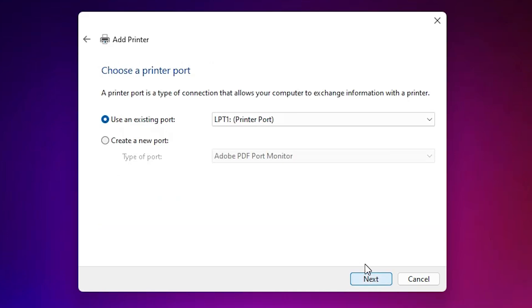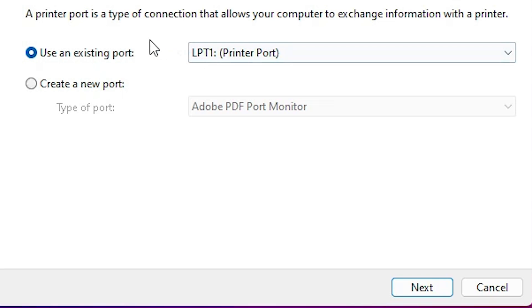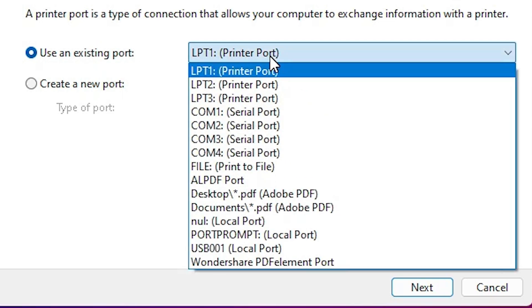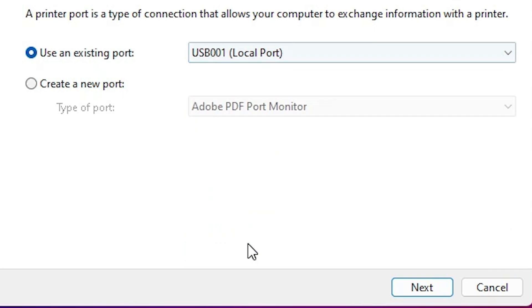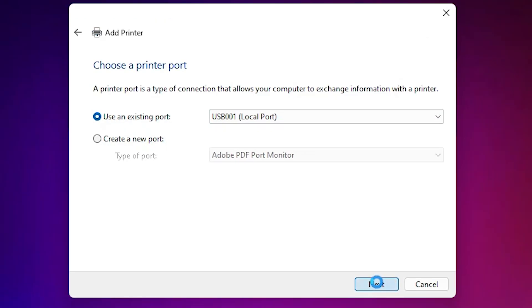Here we find the existing port selection — this is the most important part of the installation. Click on the dropdown. If you find a DOT4_001, an HP printer device, or any HP port, select that. If you do not find any HP port, select a USB port such as USB001, USB002, USB003, or USB004 — select any USB port you want. Then click Next.